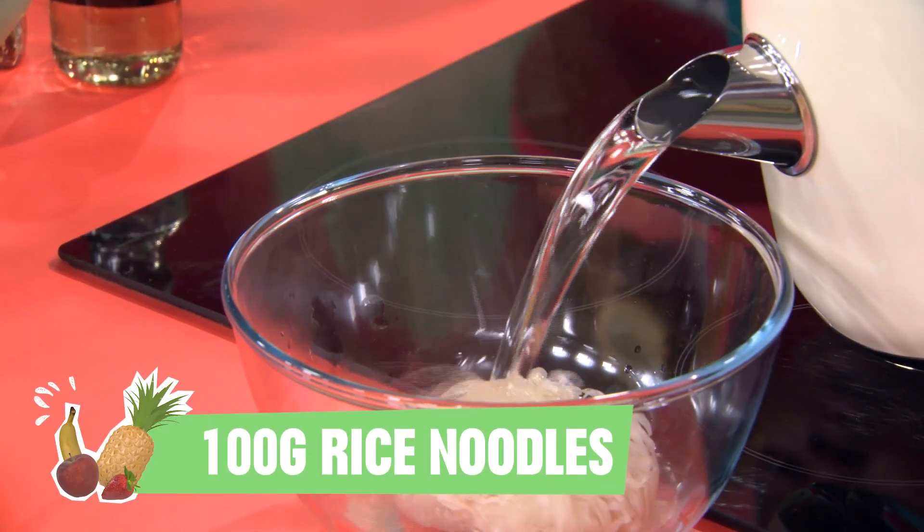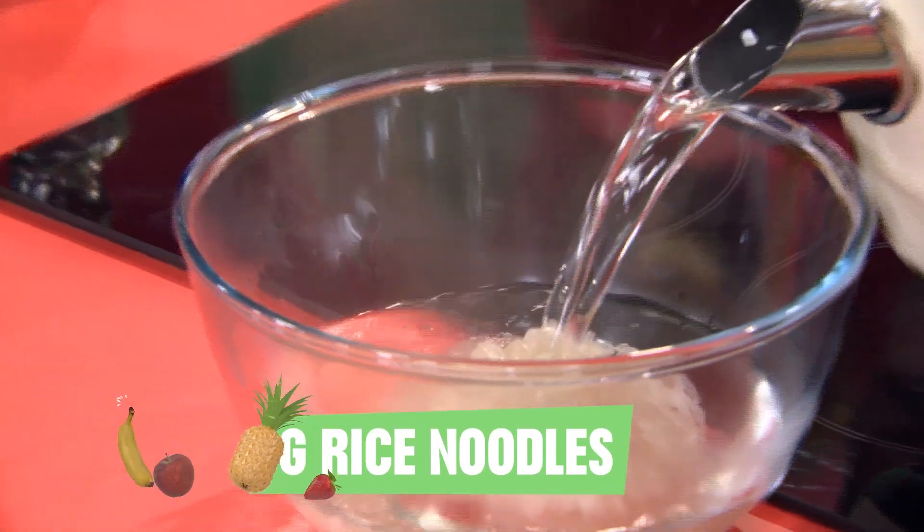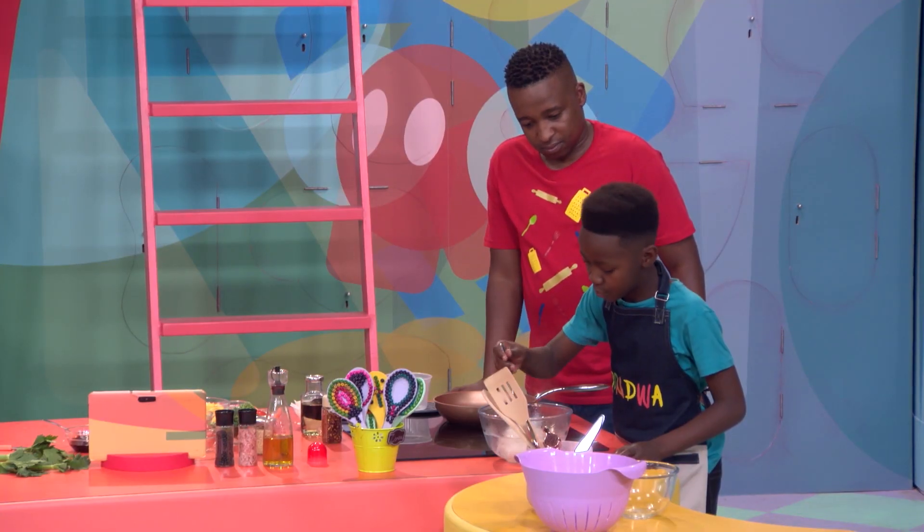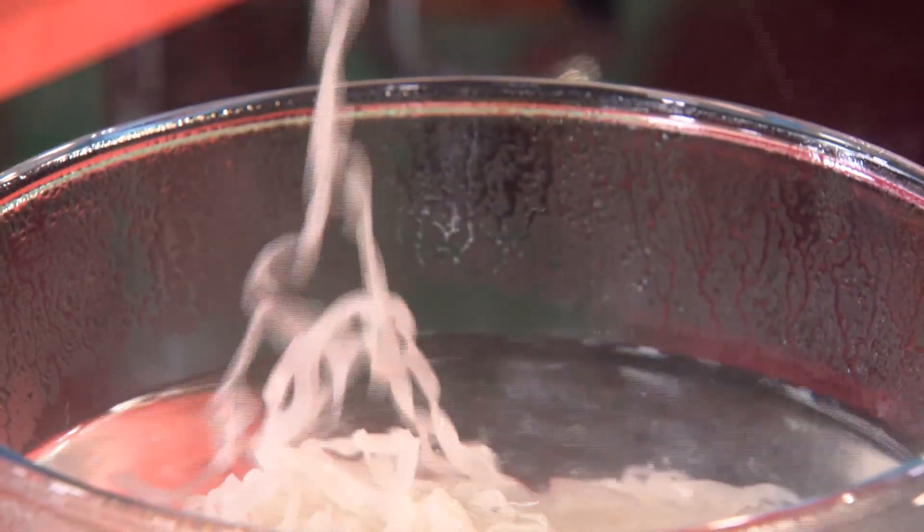Now you're going to give your little rice noodles a nice warm bath in 500 milliliters of boiling water. This bit could be dangerous, so ask a grown-up to help you out. Leave them to soak for about five minutes.